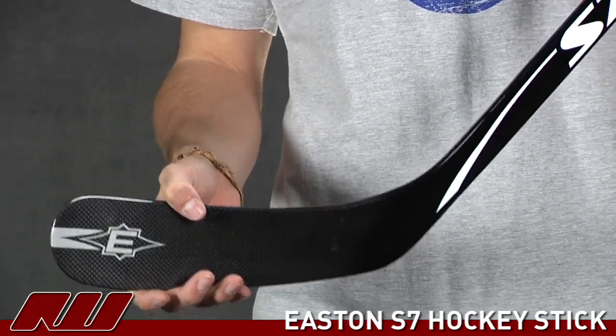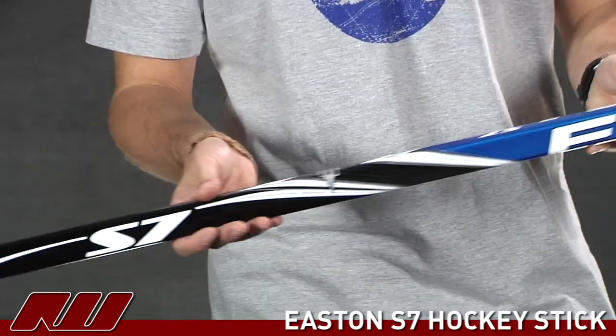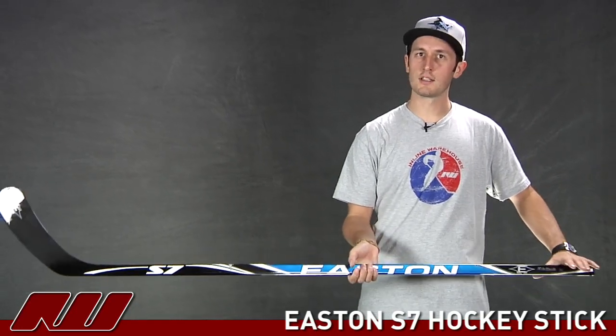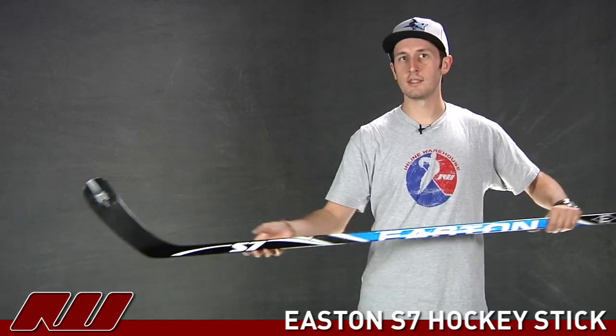Going on from there to take a look at the overall stick and kind of the overall feel of the stick. Like I said with that traditional shaft construction you're going to have a very traditional feel to it. Also this stick is a little blade heavy — it's not too blade heavy for the price point of the stick, but it is going to have a lot more weight down at the bottom than on the top. Overall it's a pretty nice looking stick from Easton. Once again this is the S7 hockey stick here at Inline Warehouse.